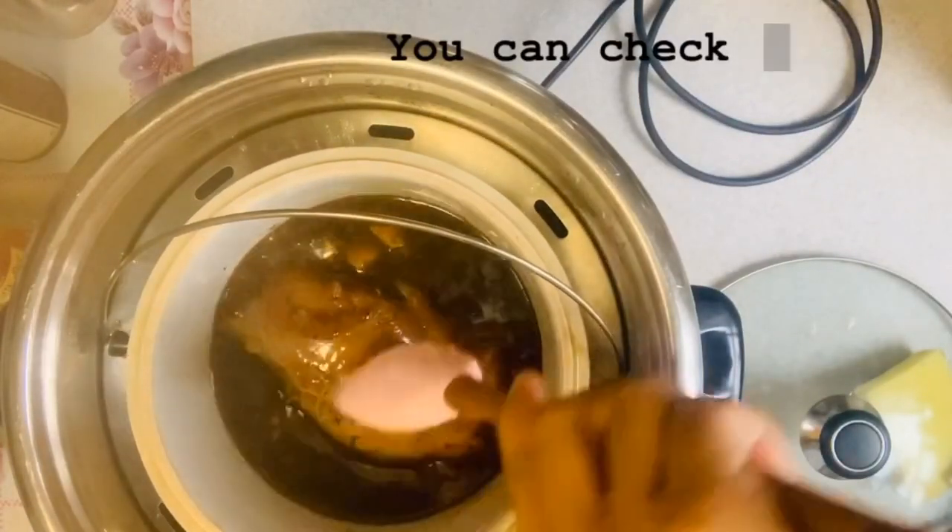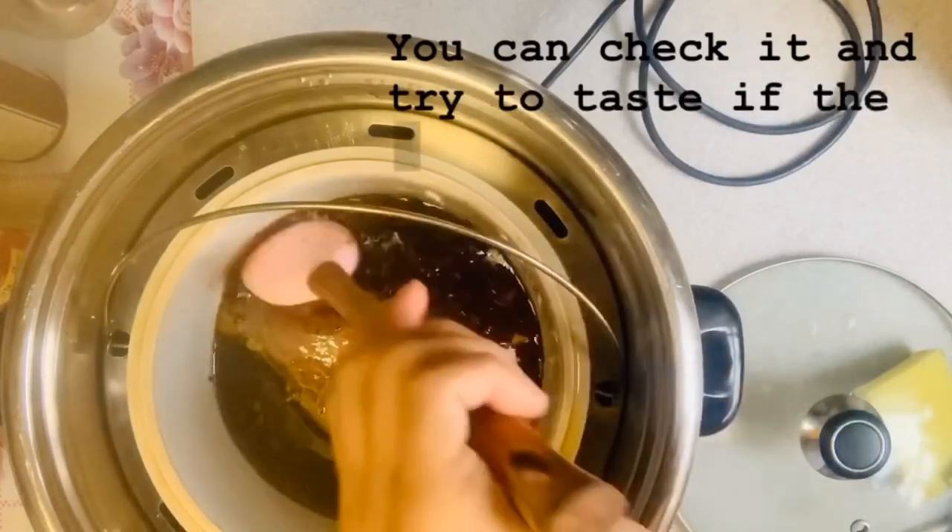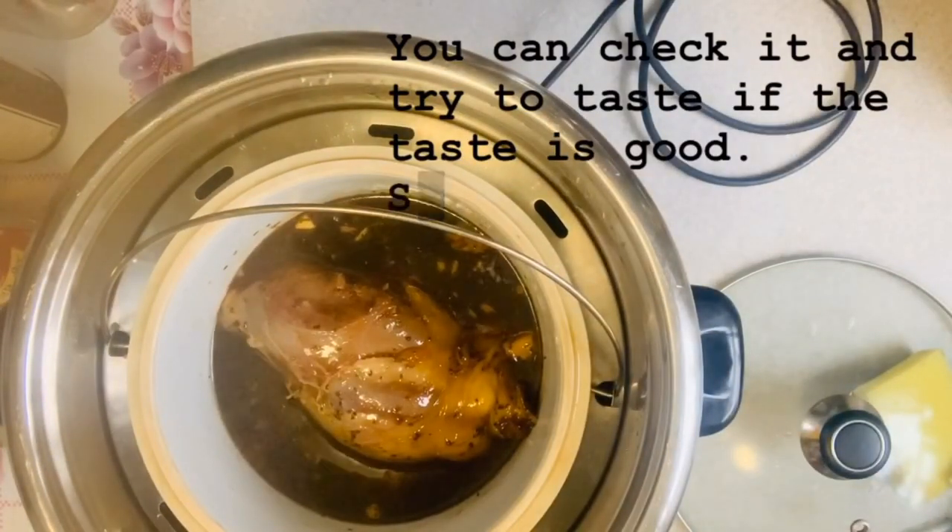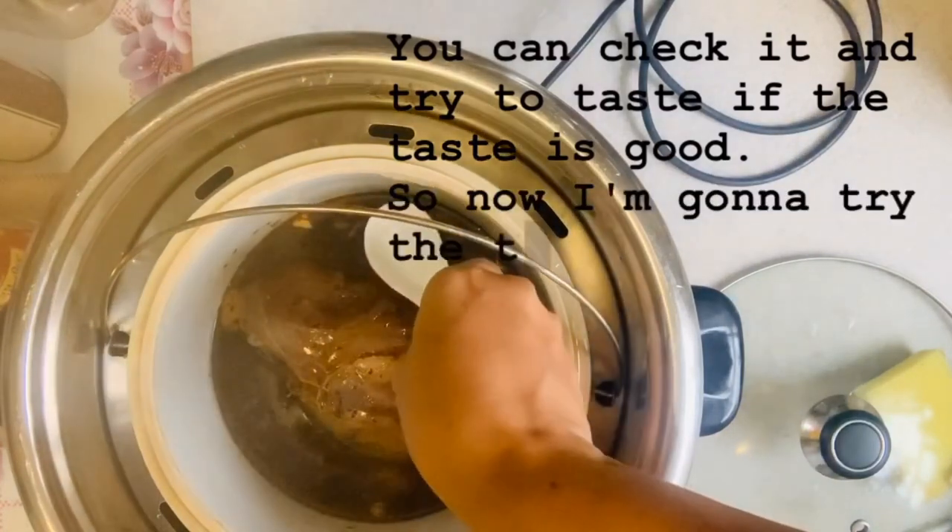You can check it and try to taste if the taste is good. So now I'm gonna try the taste.